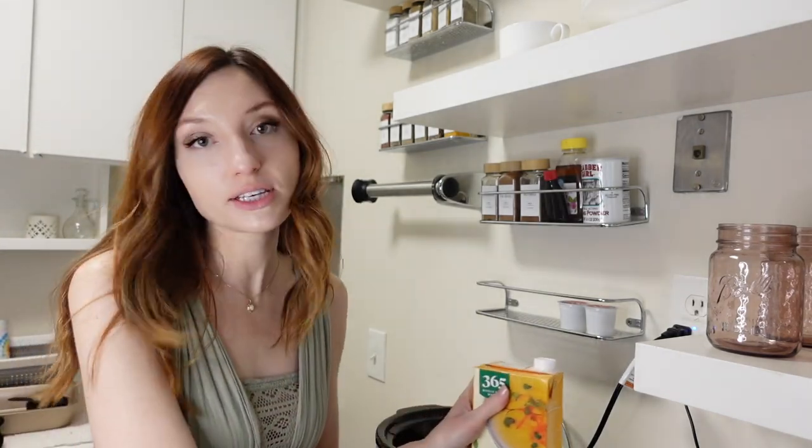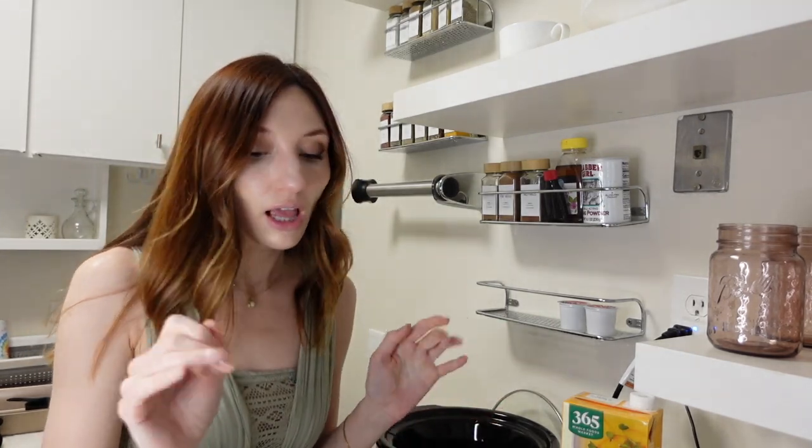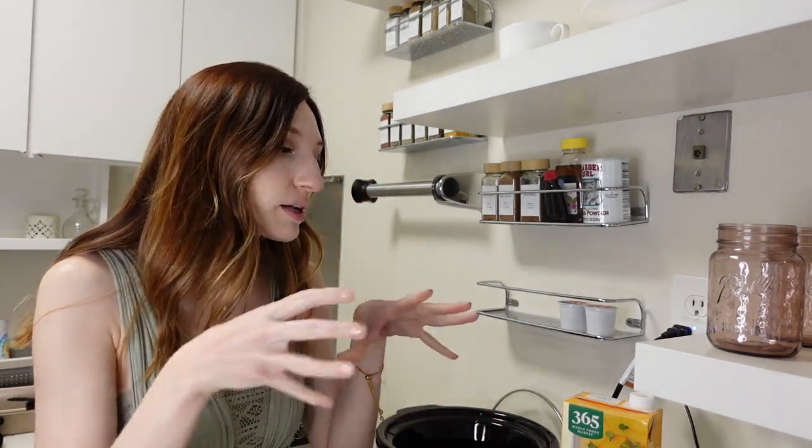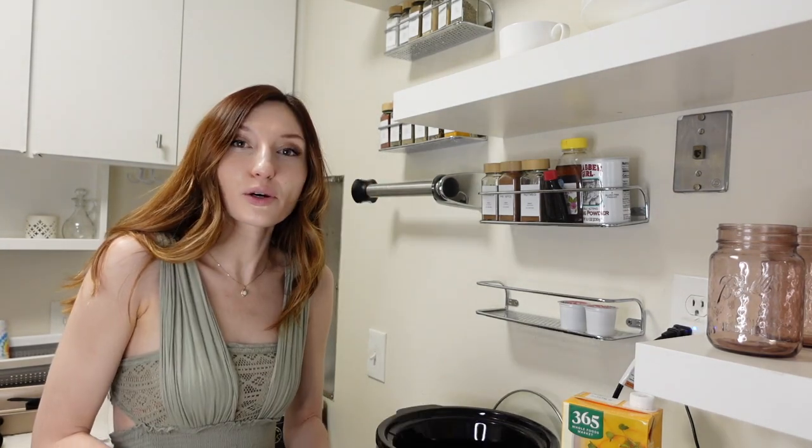To me, soft skills are like crockpot meals. This took me 10 minutes to prep, not even. All I have to do is put my veggies and my protein into a pot and let it cook for six hours on low. It's so simple.